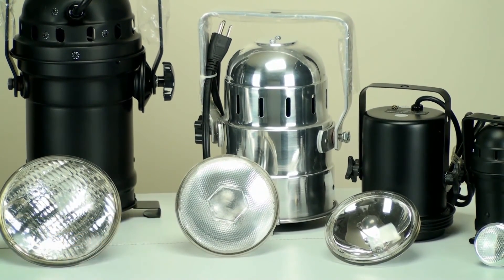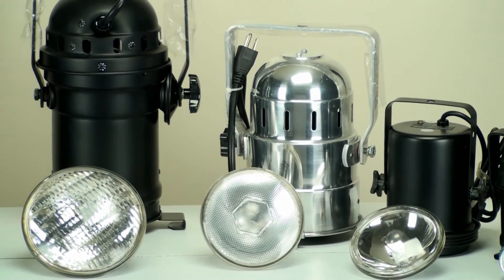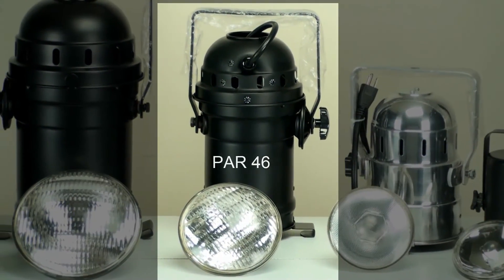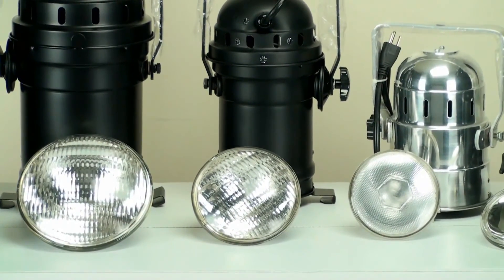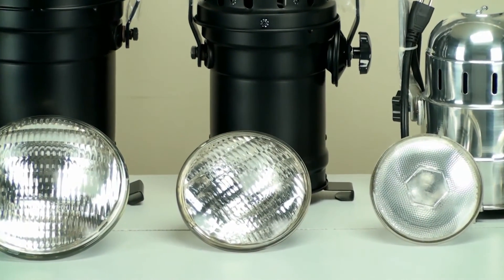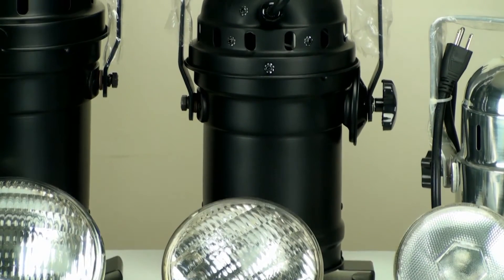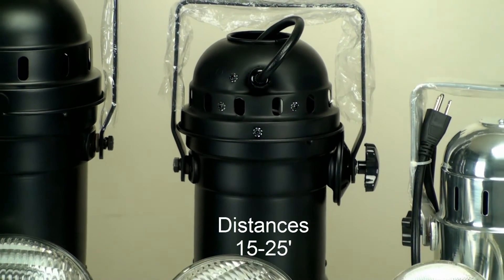And then we have a very close member of the family, which is the PAR 46. The PAR 46 bulb comes in two angles — narrow spot and medium flood — and its wattage is 200 watts. You want to use this at a distance between 15 and 25 feet.